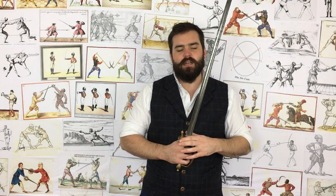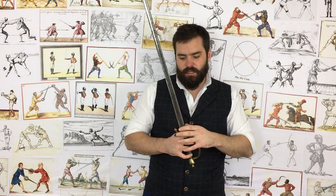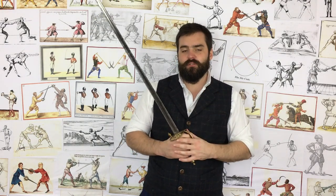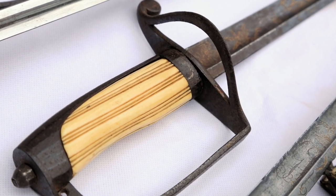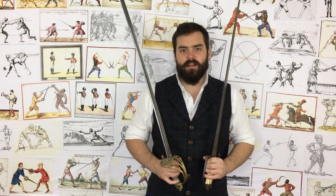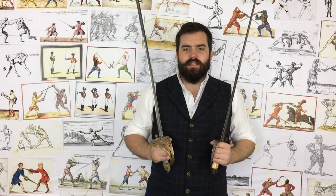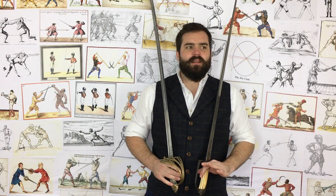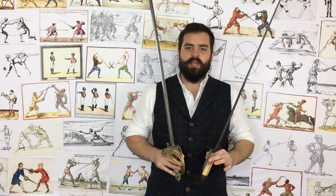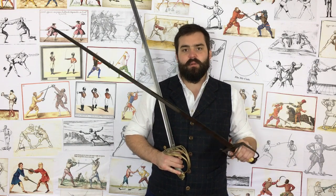So is the Spadroon lacking in hand protection? No. The Spadroon actually has more protection than most swords in use in its era. The only things with more protection than a Spadroon in its time were the Scots broadsword and certain heavy dragoon swords — and lighter dragoons also adopted this exact Spadroon hilt style. As for the criticism about brass guards being weak — brass was immensely popular. If you criticize the Spadroon for its brass guard, you have to apply that same label to most other swords of that period.